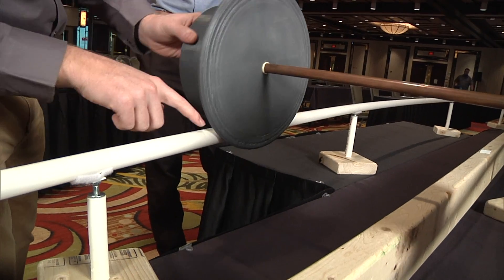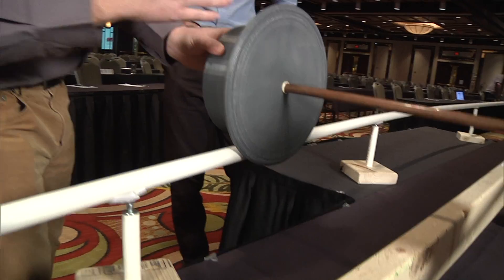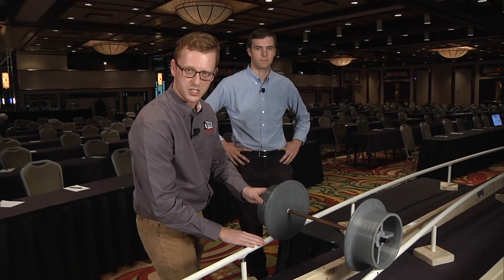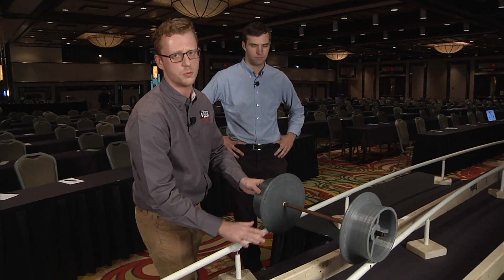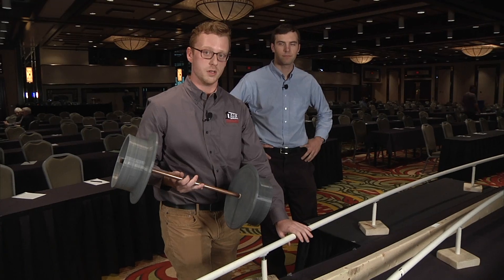As this rolls down the track, it's going to scrape a lot. Train wheels are made of steel, and the rails are steel as well. That steel-on-steel touching and rubbing is no good. They're going to wear out and cause you to have to repair or grind your rail very soon, or replace your wheels. And nobody wants to do that — very expensive.